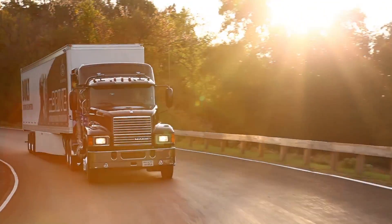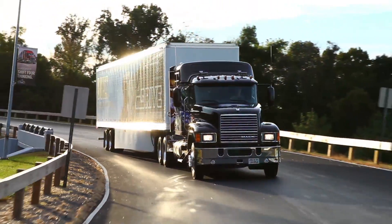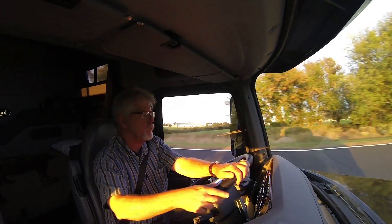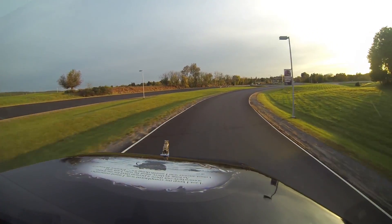Back on level ground, well-paved interstate is a cakewalk for the Twin Y. It's a very stable feeling suspension with a smooth, sure-footed ride. Out on a road like this, there's not much for the Twin Y to do but keep the axle straight and absorb a few random bumps.